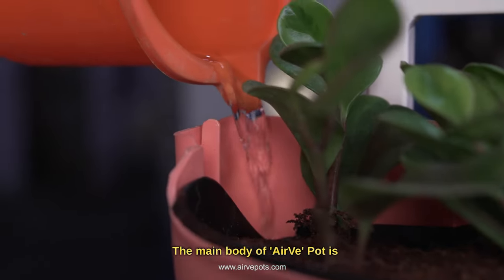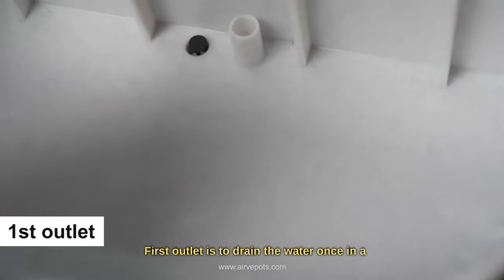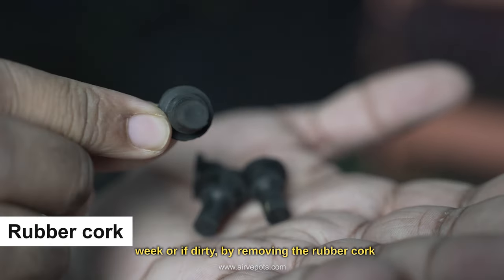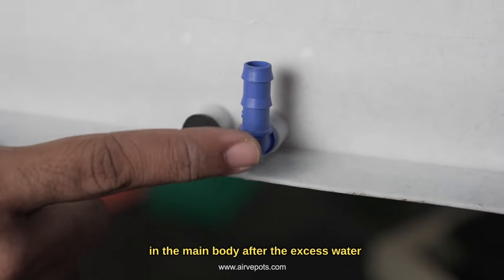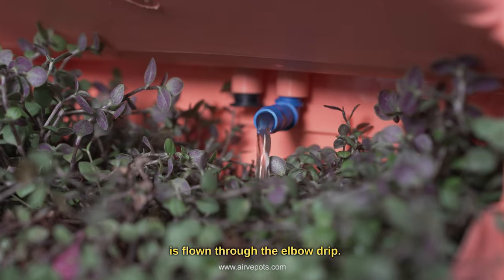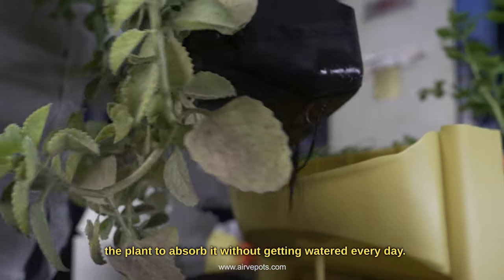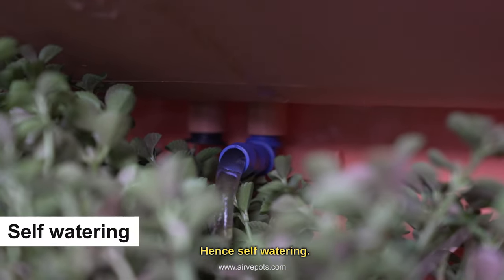The main body of the Airway pot is a self-watering system having two outlets. The first outlet is to drain the water once a week, or if dirty, by removing the rubber cock. The second outlet collects water in the main body after the excess water flows through the elbow drip. The water collected in the pot enables the roots of the plant to absorb it without being watered every day — hence self-watering.